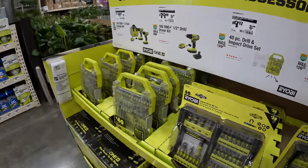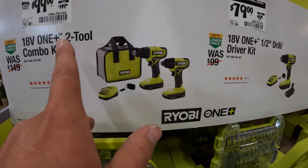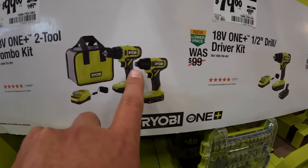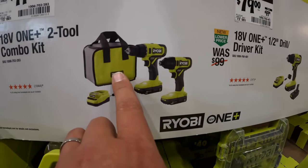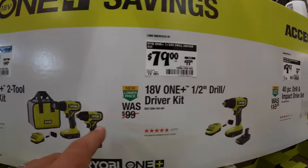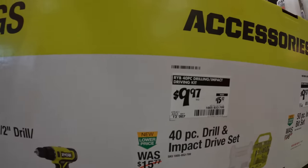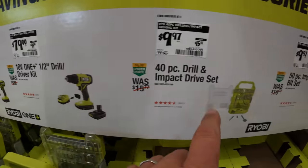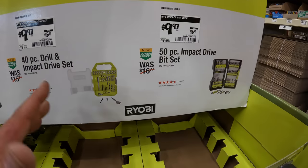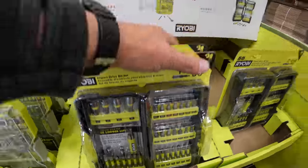Over here Ryobi has brushed tools: $100, was $149, for their impact driver and drill driver kit with two batteries, charger, and a bag, or $79, was $99, for the half-inch drill driver. I wouldn't get Ryobi bits though — I'd get something else; it costs the same.